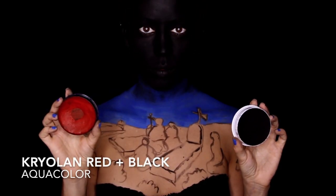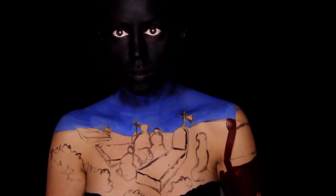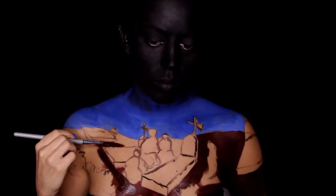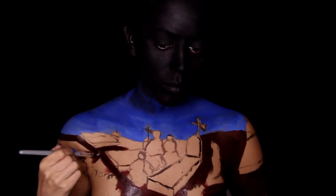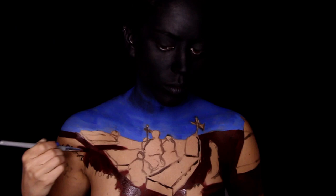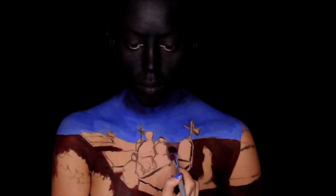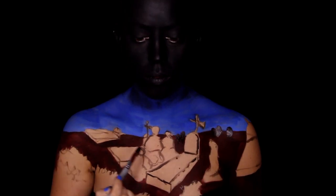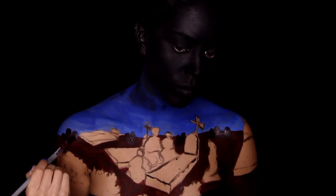Next I'm combining the black with the red. When I say combine, I mean I am activating both colors with water and I'm dipping my brush into both until I'm happy with the ratio of red and black. This is creating a burgundy which is going to stand for the ground in the graveyard. The further back the image gets, the darker it gets, and as things come towards the forefront they're getting lighter and lighter.